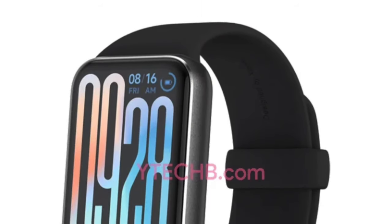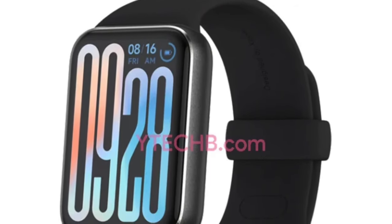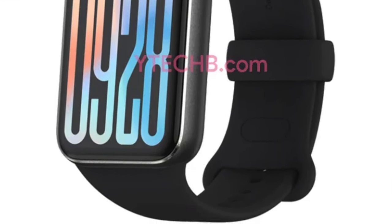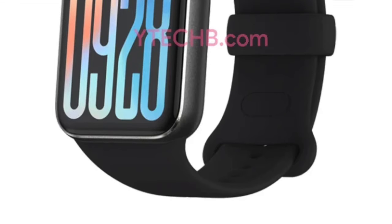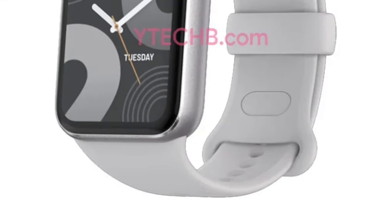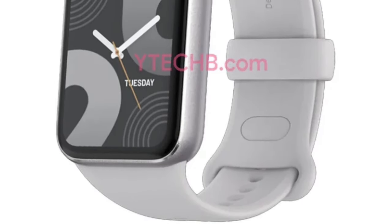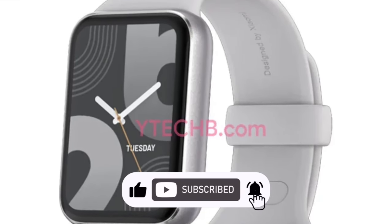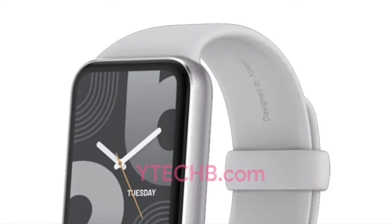It's worth noting that the Xiaomi Smart Band 9 was initially released in China earlier this spring. However, it has only recently become available in international markets. Given the timing of these leaked images and the approaching holiday shopping season, there's a strong possibility that we might see a global launch of the Smart Band 9 Pro within the next month or so.